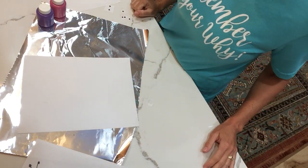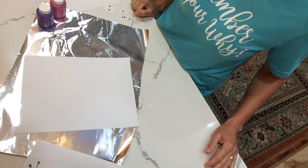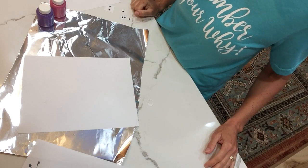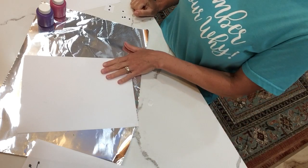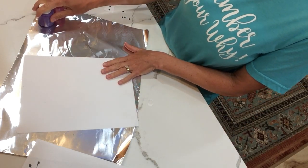Okay boys and girls, you just listened to the story The Hungry Caterpillar, and now it's time for you to make your own caterpillar craft! If you would like, all you need is a piece of paper and some colored paint.